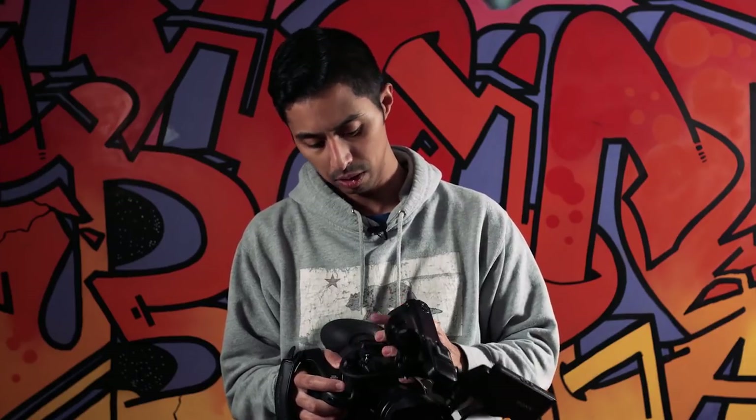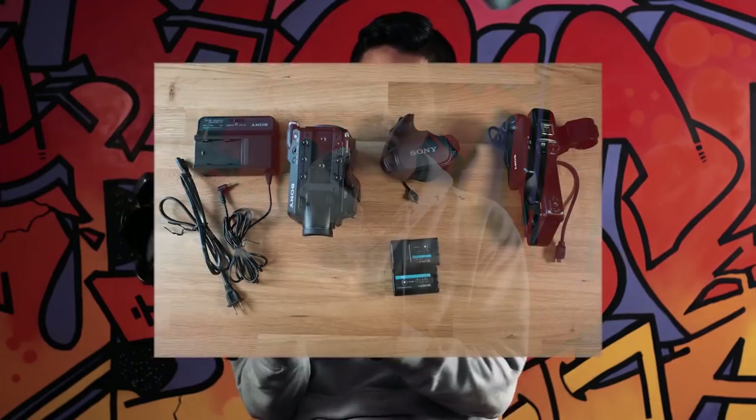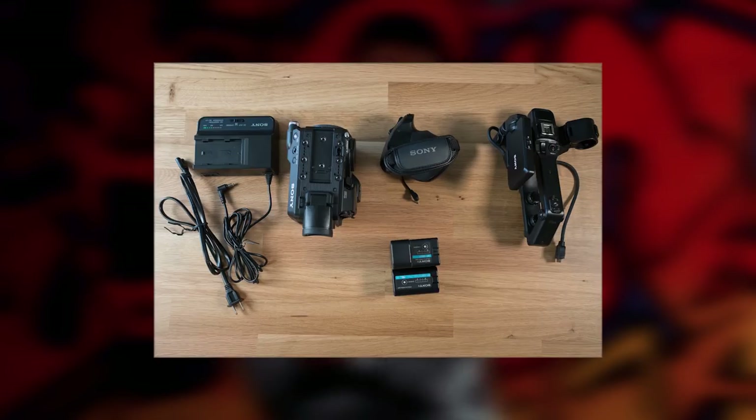It also has a fully modular design. The top handle comes right off and when you consider just the size of the body, it's easily packed away.